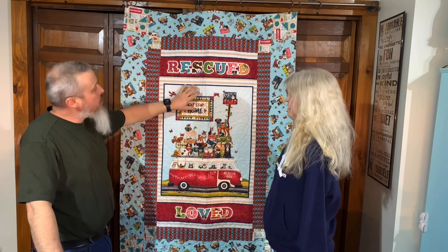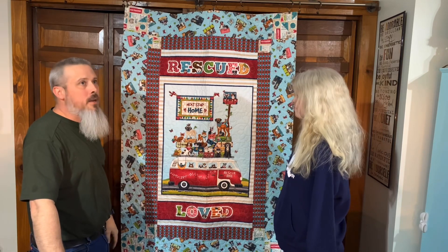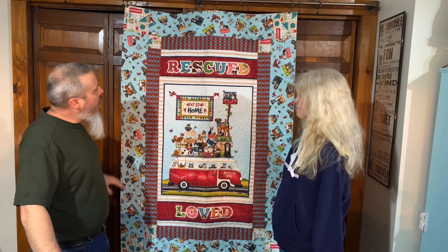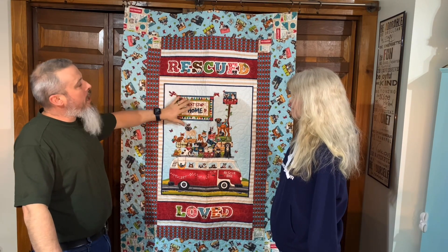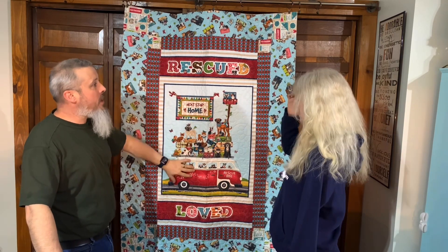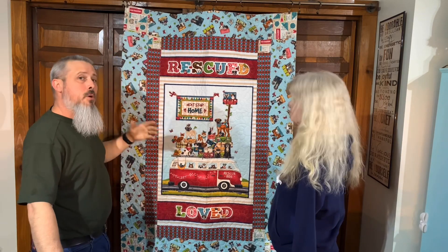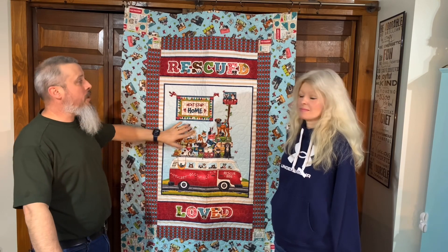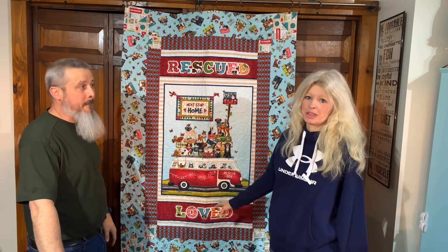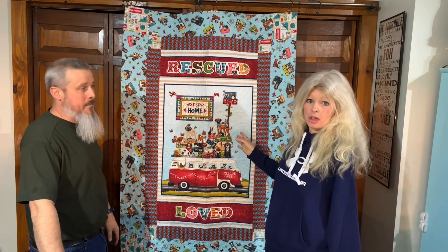The quilting we did on this was the swirls and paws pattern, and we used a light tan thread — Omni color 3068 — for both of these quilts. This quilt is a really great project for a beginner: you've got a big panel, some basic borders, and cornerstones. It's a great idea for a panel quilt because the simplicity is just right, yet the finished look is stunning with all the little fabrics going together.